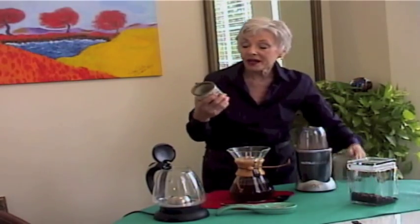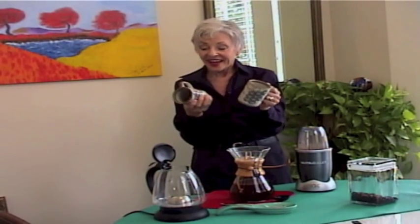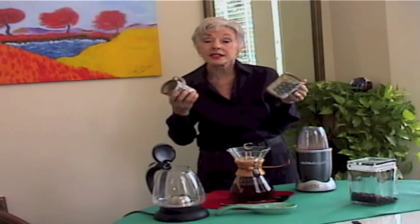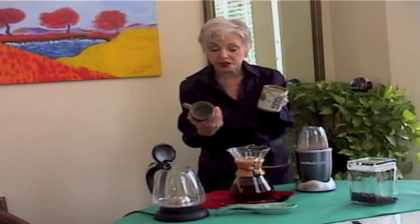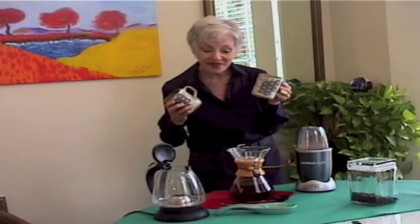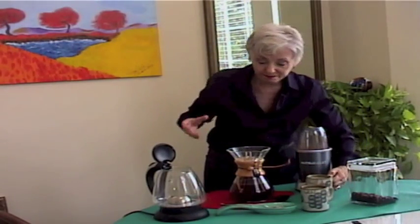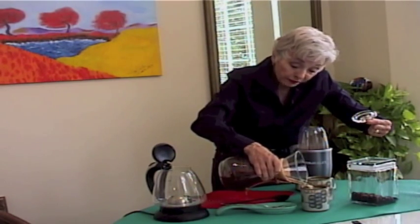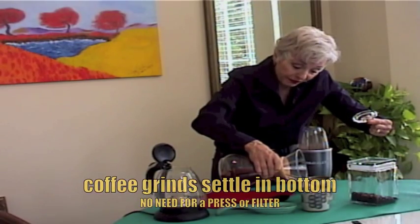Our coffee mugs are made in the USA — I'm so proud of them, I love them. They're older, probably made in the late 60s to early 70s. They were made by the Louisville Stoneware Company in Kentucky — they're just beautiful. Even without putting the lid on the carafe while pouring, there are no grinds.